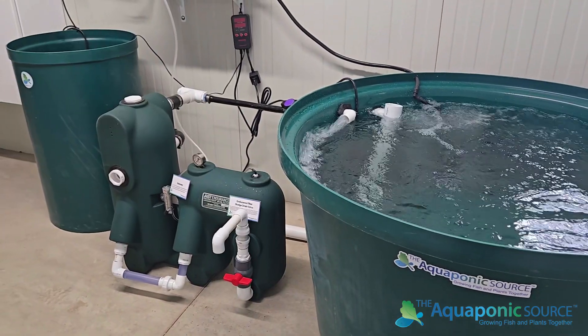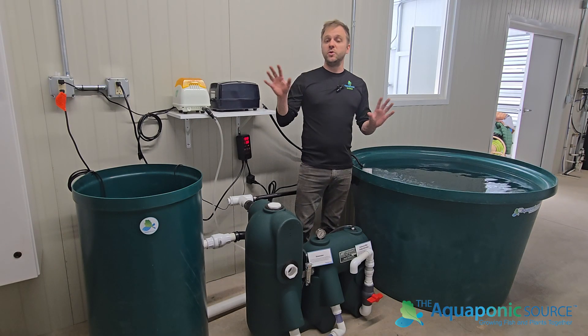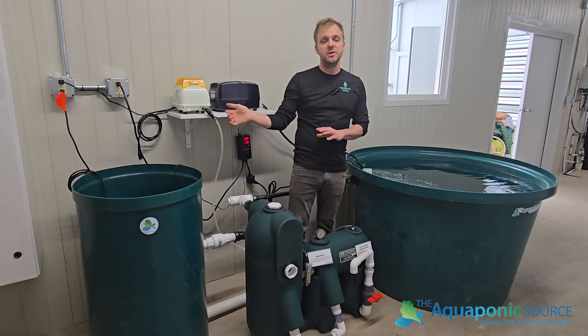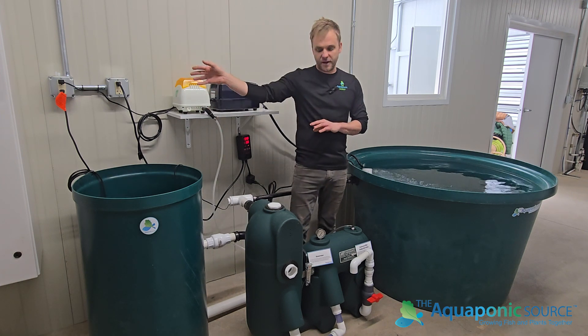That means it's only for fish raising at this time. If you wanted to in the future connect it to a hydroponic or make an aquaponics system, we can add on a second sump and you would send the water that way.